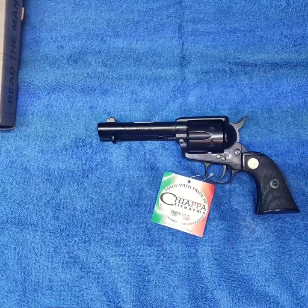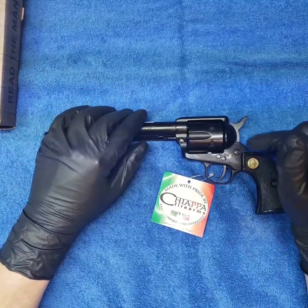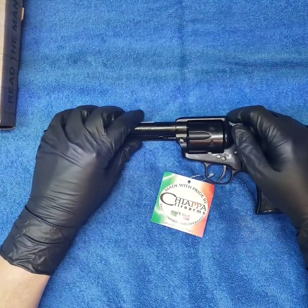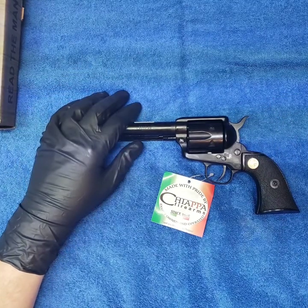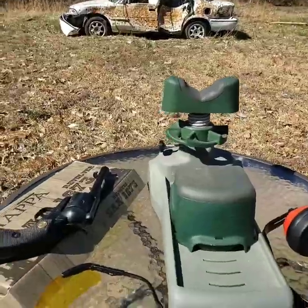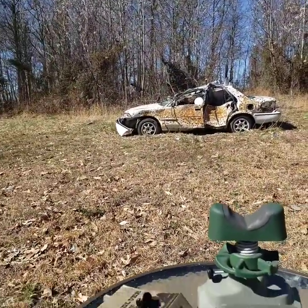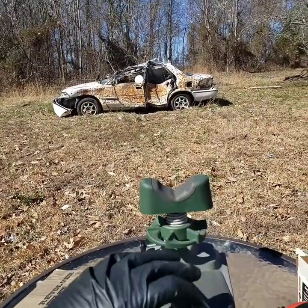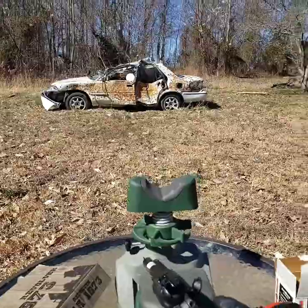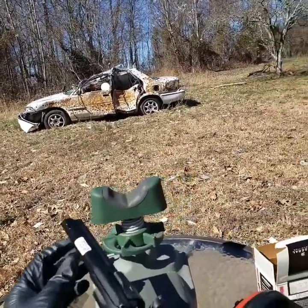We'll see you on the range and see how she shoots and get our impressions out there. The first video didn't record, but we fired 12 shots through this.